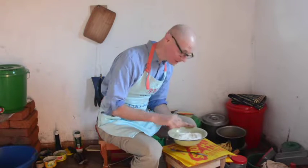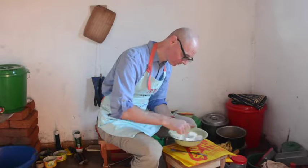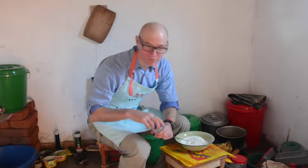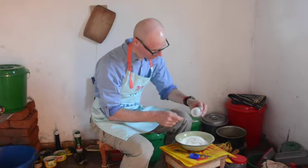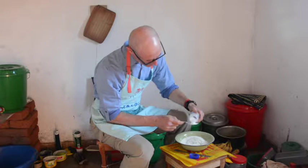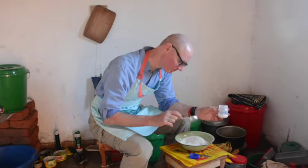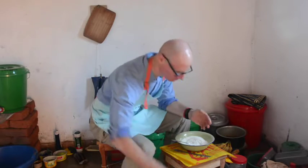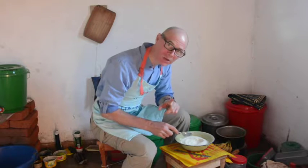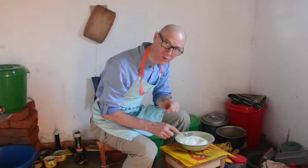Mix the dry ingredients very thoroughly. I almost forgot the baking powder — that would have been an unfortunate mistake. Normally they say you should be very careful measuring your baking powder, but for these pancakes it's really not that critical. It's good to have some, but you do want to make sure the baking powder is well mixed with the dry ingredients.